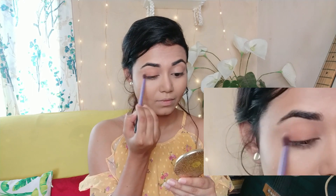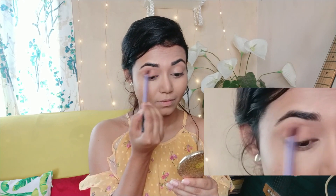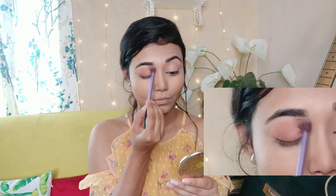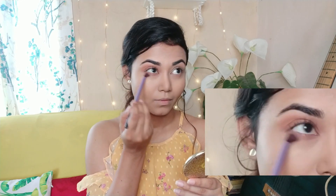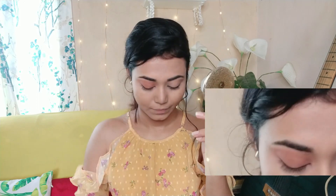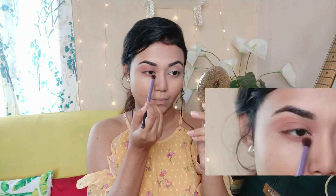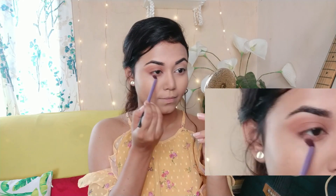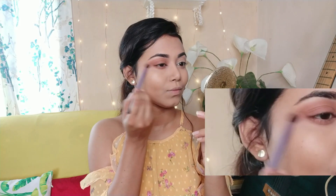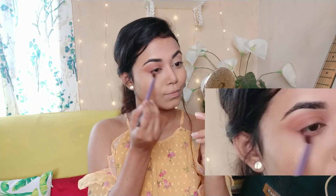After that, I will do the eyeshadow. I will blend the transition shade with a blending brush — blending the eyelid and crease in a circular motion. I will also blend the same color on my lower lash line. Always take your time when doing eye makeup and blend the eyeshadow well.